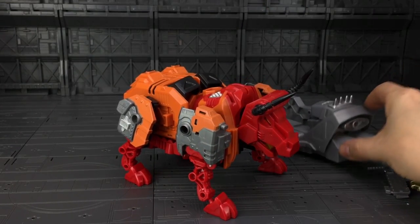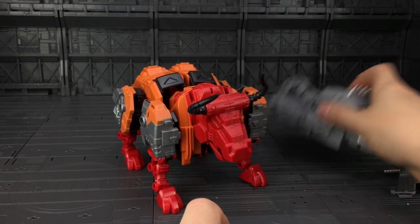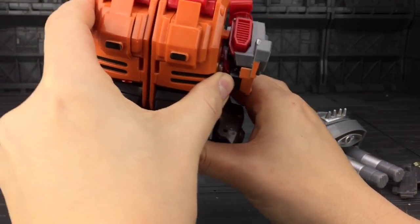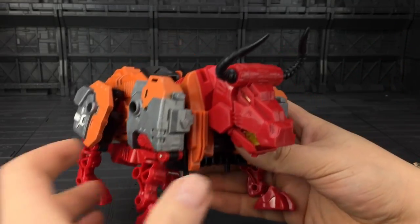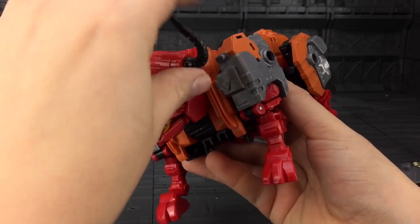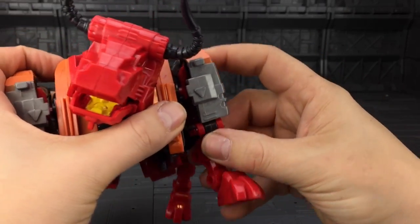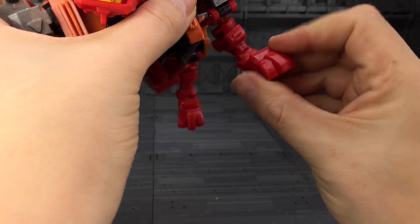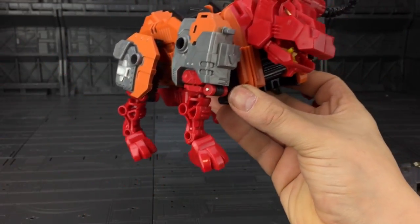You could avoid it by flipping the torso around like with Fortis and using the holes underneath. But the articulation in his bull mode is pretty good: head looks up, down, left, right; the mouth opens and closes; the horns go forward and back; the shoulders can come out and in, up and down; we have an elbow bend, rotation, and a ball joint forward and back. And we have pivot on the feet for a ridiculously wide stance — it's probably one of the most articulated beast modes in any Transformer I've seen.